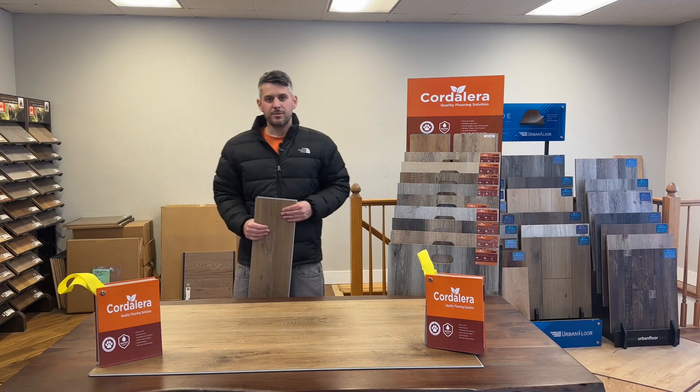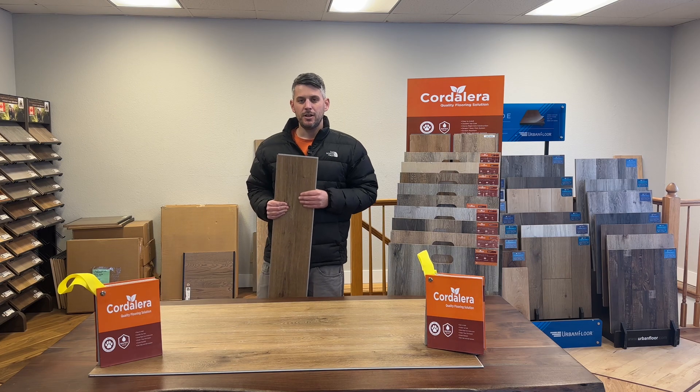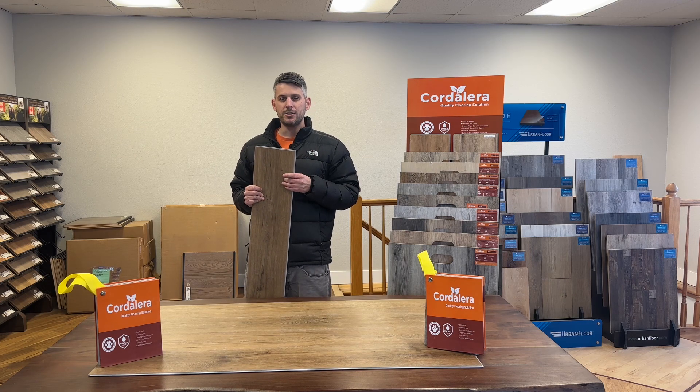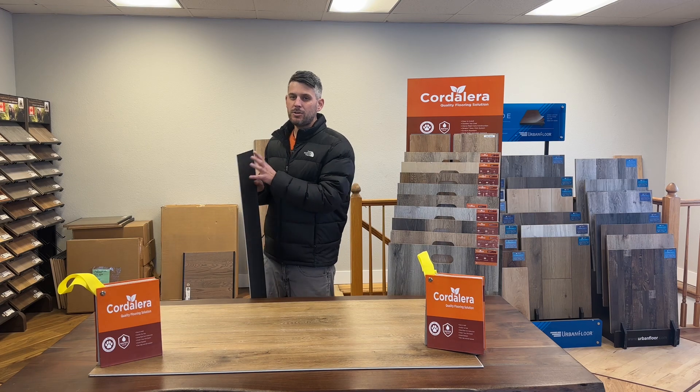This is Alan with Cordillera Floors. Today we're going to go over the Bruno Dunes color from our Enduro collection. This is the 7.2 by 48 inch plank. It is going to have the 20 mil wear layer on top with a 5.5 thickness with the pad attached.